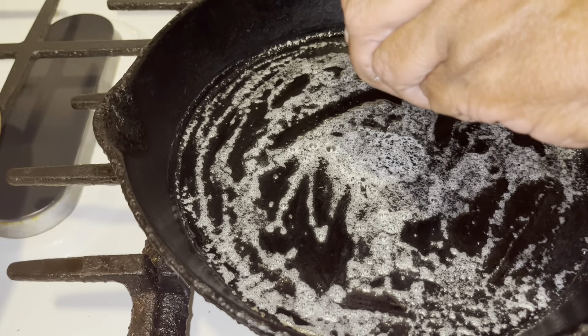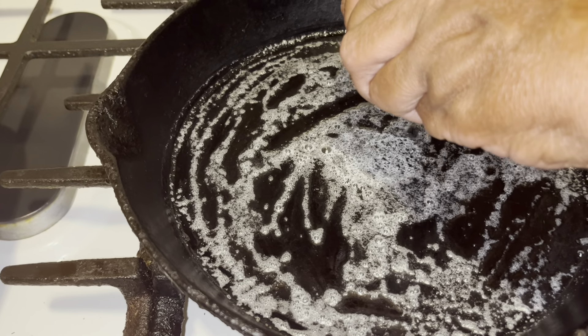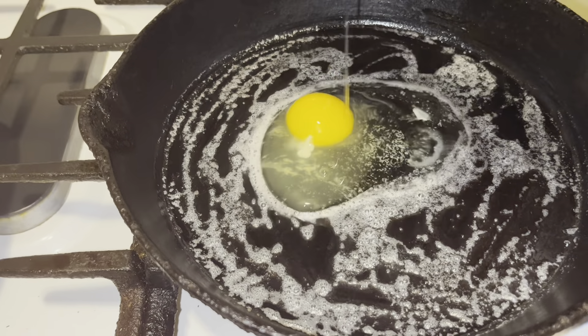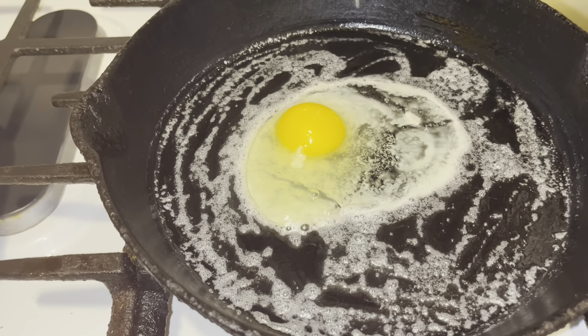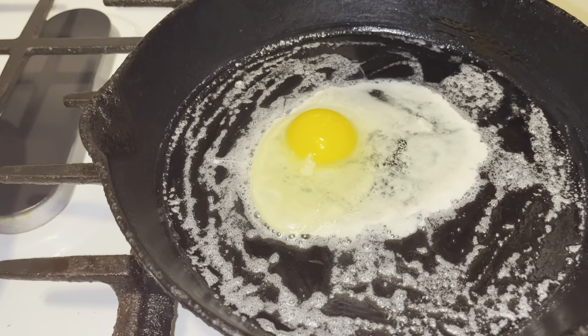I'm going to make an egg, guys — my grits are already ready. Setting up my thumbnail actually, guys.